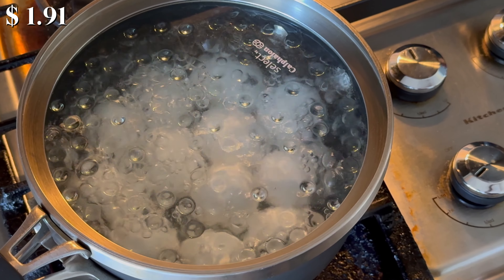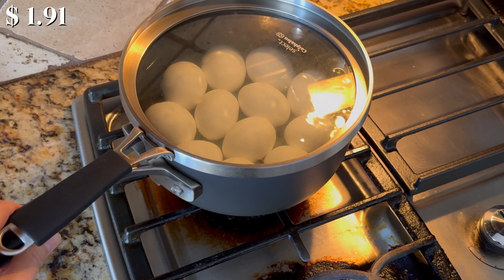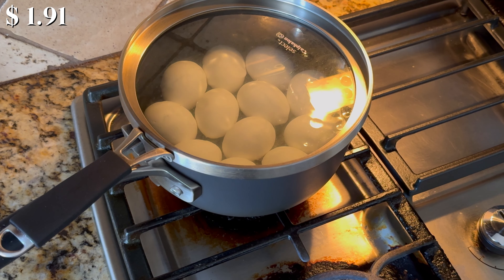Once the water starts boiling, turn off the heat. Move the pan away from the burning stove top and let it sit for 5 minutes.